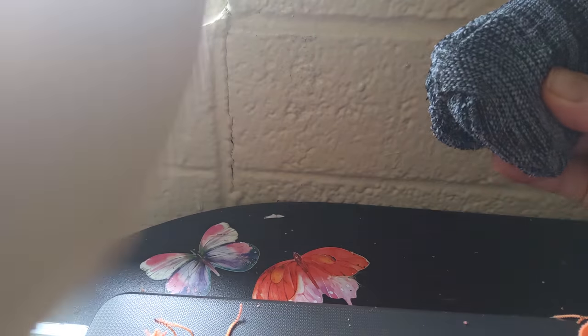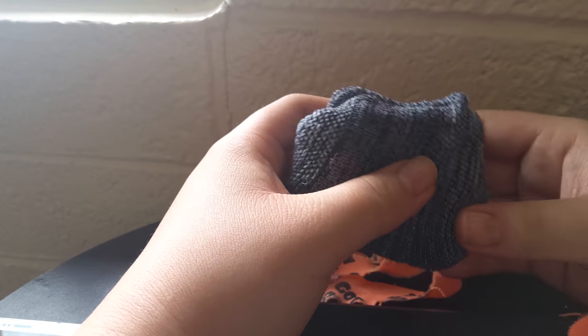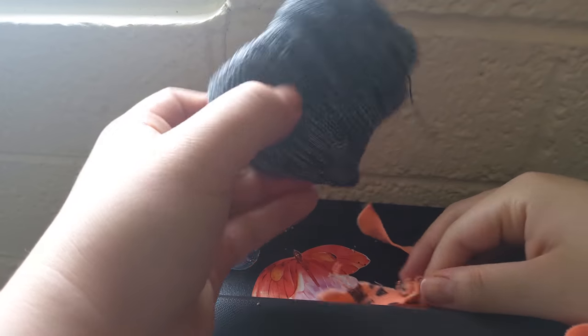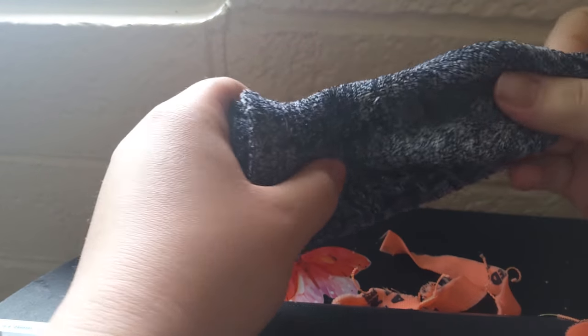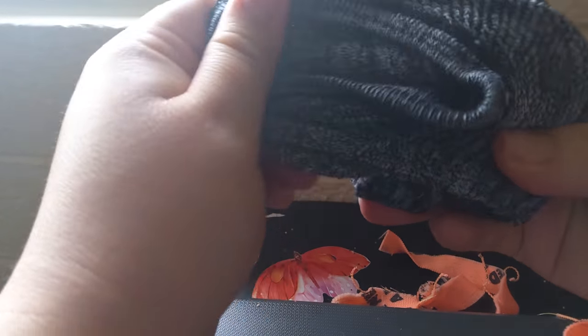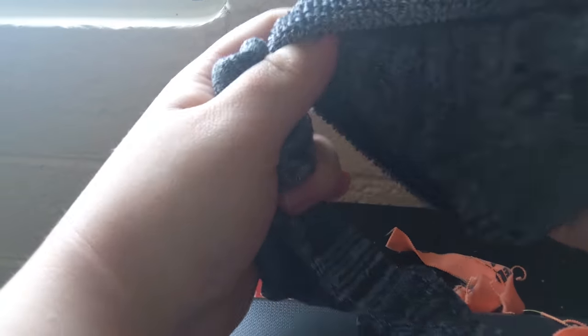First of all, you're going to need an old pair of socks. It doesn't have to be new — it can be, but what's the use if you're going to use it every day? I would just suggest you get an old pair of socks, clean, or just get socks that you don't use. If they're like this, you could always take them out and just put them back together.